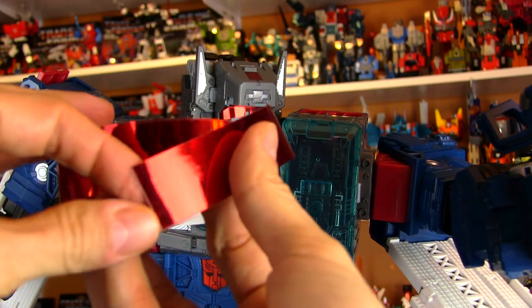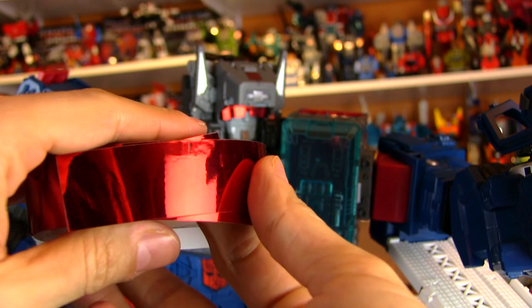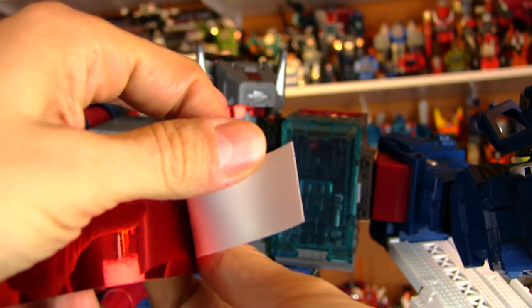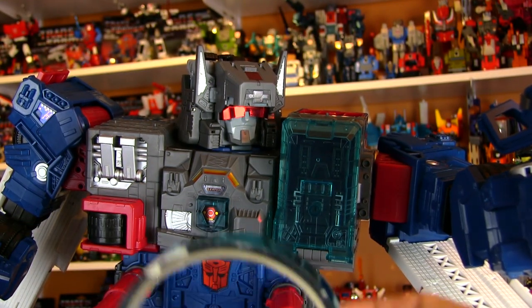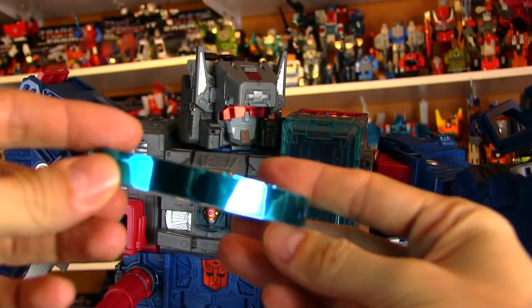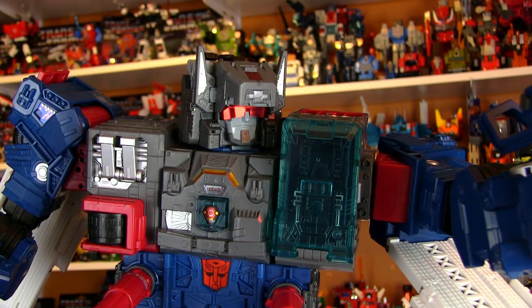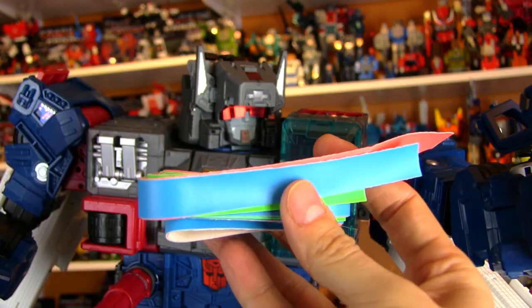It is reflective chrome tape that you can pick up on eBay, probably Amazon as well. But it's just tape. And it comes in several different colors. You can go with red like the comic and Fort Max's original eyes, or you can go with Autobot Blue like on the cartoon. There are a couple of other different options as well. I picked these up years ago, and I'm assuming they're still available though.